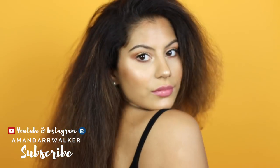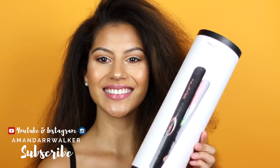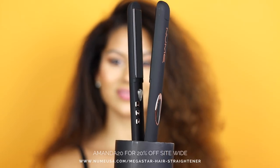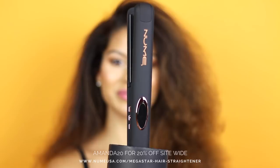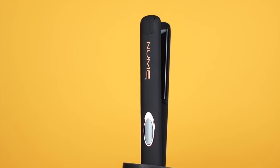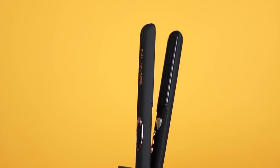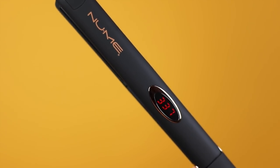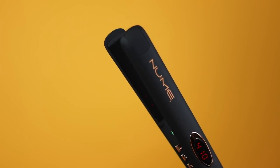I'm starting out with freshly washed, conditioned, and heat-protected hair — I'll have a separate video for all the products used to prep my curly hair. Now that my hair has been fully blown out, I'm ready to finish my straight style with the NewMe MegaStar flat iron. This straightener is made with pure tourmaline plates to condition and soften hair while reducing frizz by infusing negative ions. It also has floating plates to ensure it glides smoothly without catching or pulling, and it heats up extremely fast with no wait time.